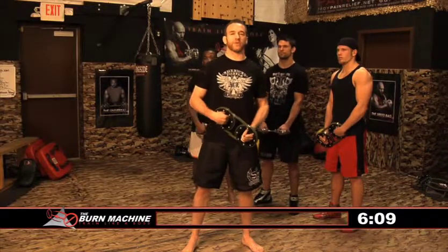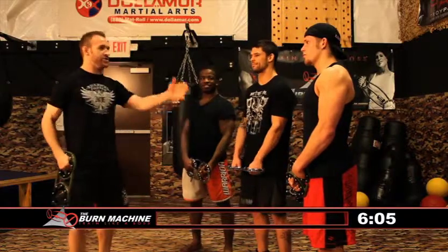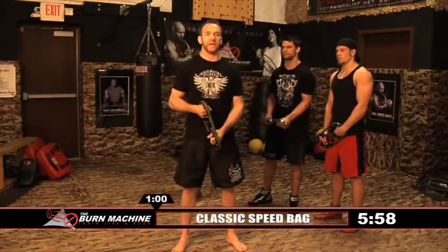Hey guys, I'm Kyle Watson and we're here at the HitSquad training facility. I'm going to take you through the Speedbag routine. Let me introduce my assistants Rob, Ronnie, and Jason. This routine is only four minutes long, but trust me, you will feel it. Let's get right into it — the classic Speedbag.